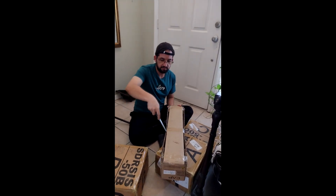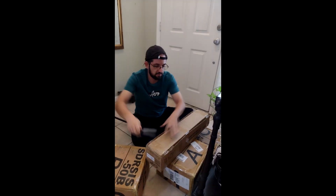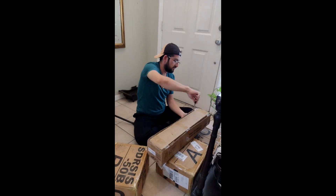Now I'm going to start with the brief demonstration of how I assemble it. It is recommended to use the hard copy instructions manual that comes in the box. This is the official company's manual that I'm showing here, and I'm going to follow the same things that are written in this manual.